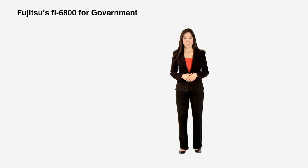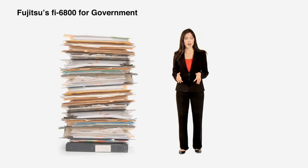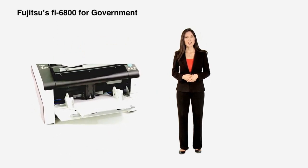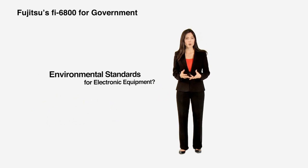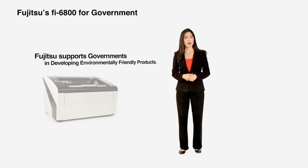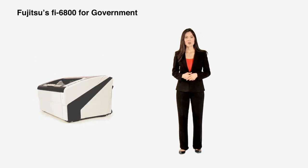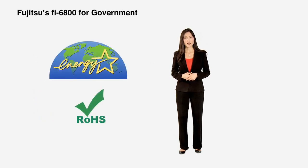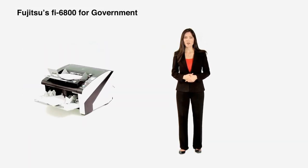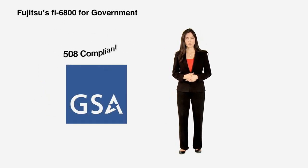More than ever, state, local, and federal governmental agencies are challenged with digitizing large volumes of documents and records, and the Fi6800 possesses the qualities to meet these challenges. The Fi6800 is ENERGY STAR and ROHS compliant and equipped with an energy-efficient LED light source. In addition, government agencies can rest assured that the Fi6800 is TAA-trade compliant and can also be found on GSA Schedule.